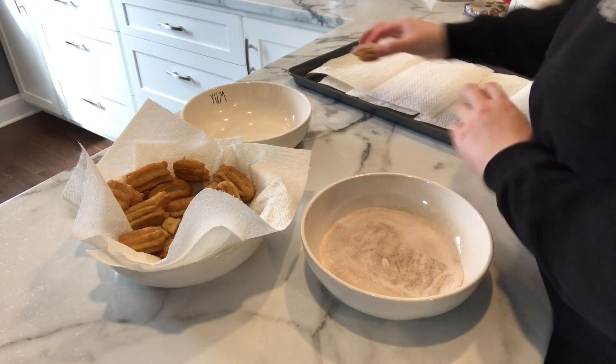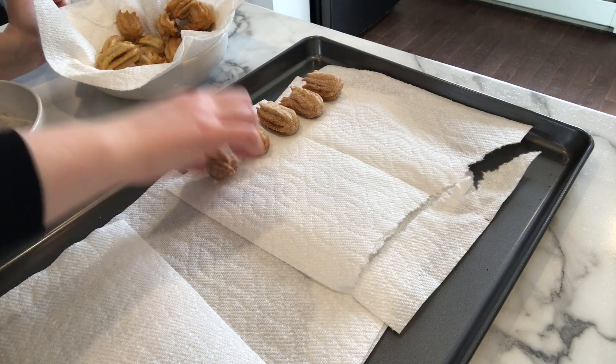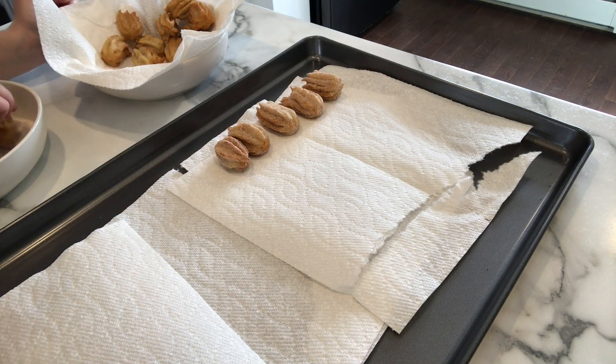The last step is rolling the hot churros in cinnamon sugar. If you were in the Disney parks, they would have chocolate dipping sauce to go along with these, so you could always melt some chocolate to have with them.